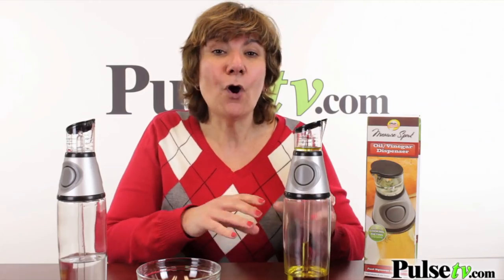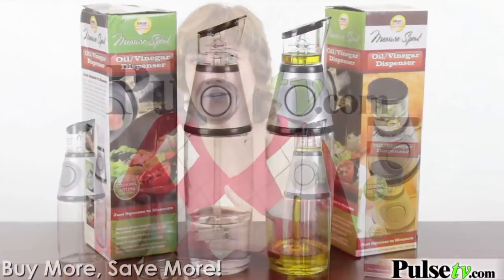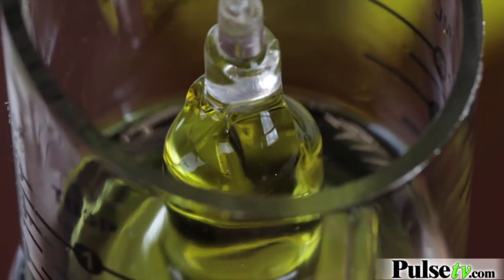You can buy one and mix your olive oil and vinegar together, or you can buy multiples like I have. I keep olive oil in one, vinegar in the other, and I have others that I use for other salad dressings. Another great tip — get a sprig of rosemary, drop it in your olive oil, and you'll have a different flavor.